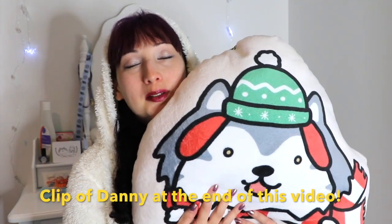Hi Fluffs! Welcome back to our channel. Danny is not here today, so this pillow is taking over for him until we are reunited in November. If you're new to this channel, Danny is my dog and he's usually in my intros with me, but he's not here right now so I have this pillow instead.